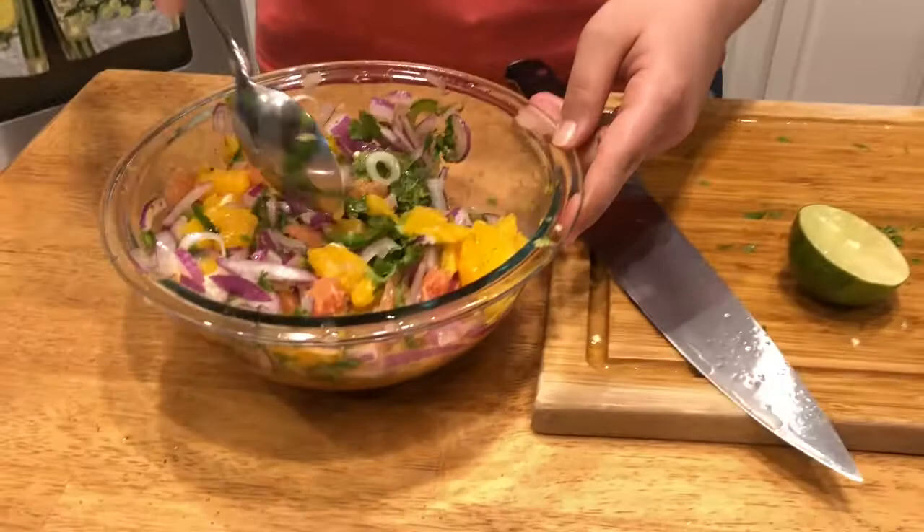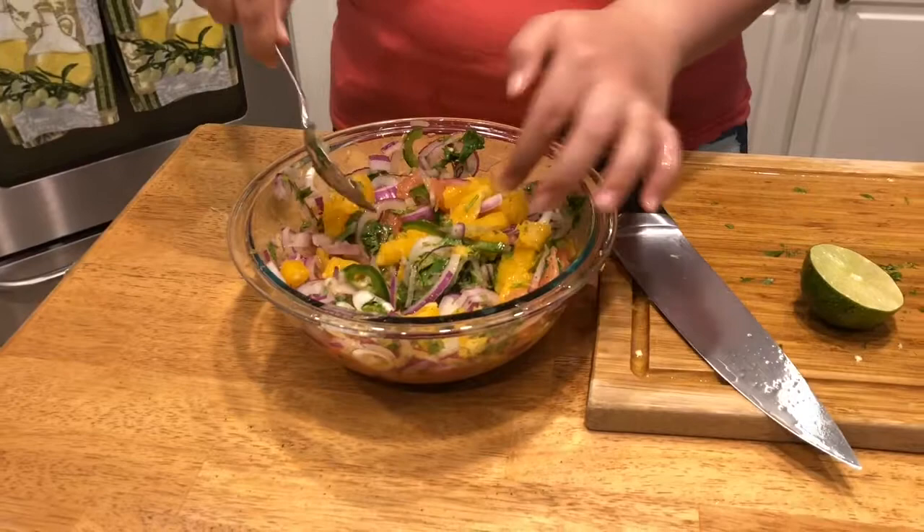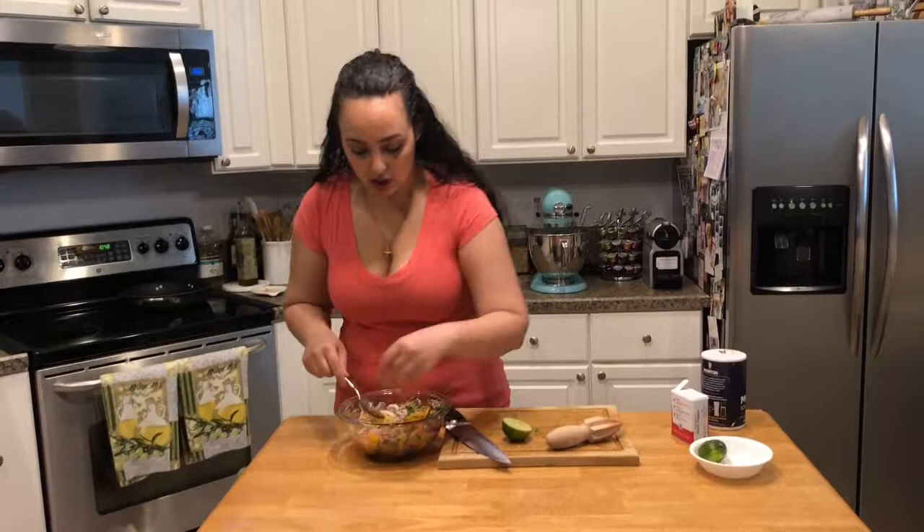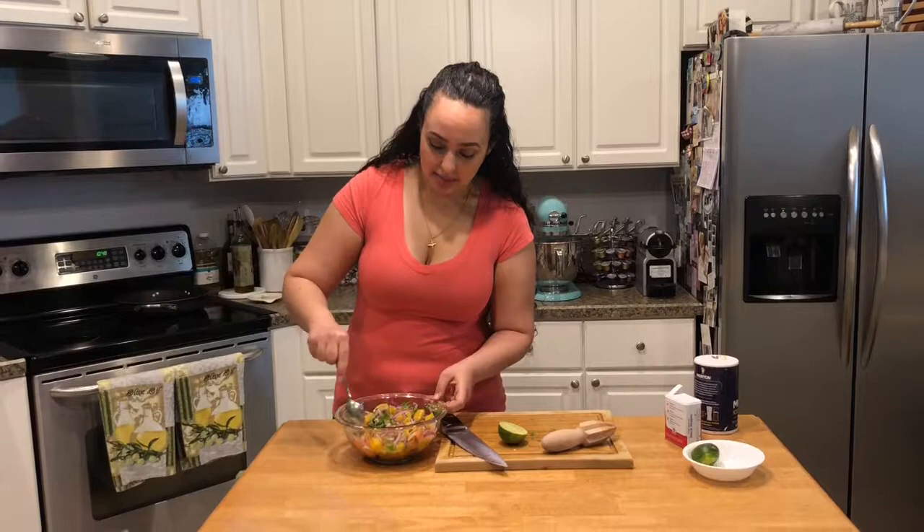You can taste it to see if it's to your liking. If you want to add more citrus or more lime juice — I'm only adding the juice from half a lime. But sometimes when it sits, it does get more sweet because the juices release from the orange. At that point, you can also add more lime.